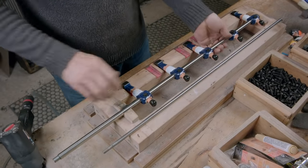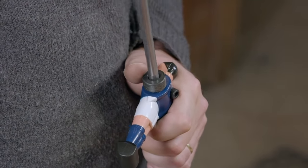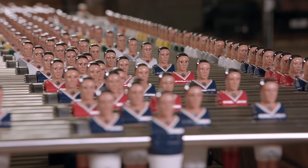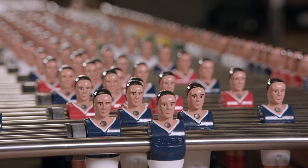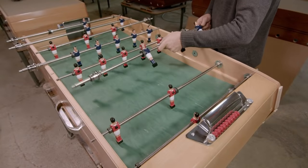When the process is finished, if everything is done correctly, the players' faces should perfectly reflect the experience they just went through in order to come to life. Fun fact: every one of these tiny players is named John Foosball.